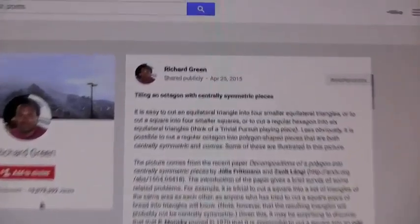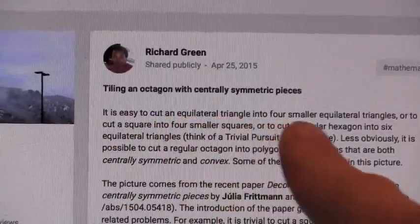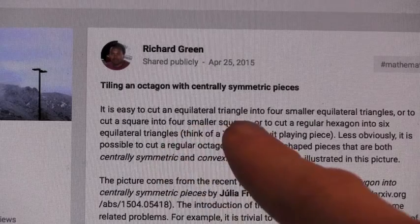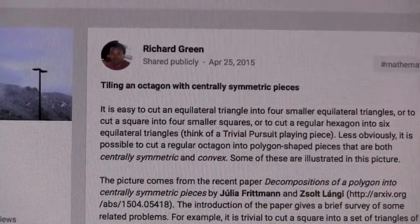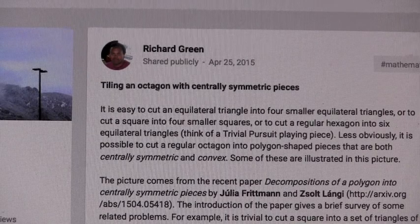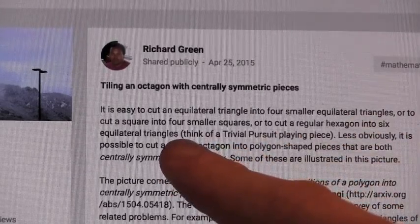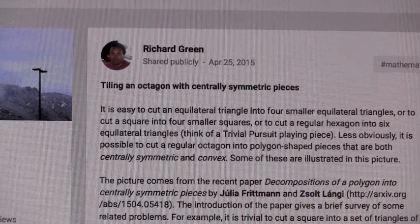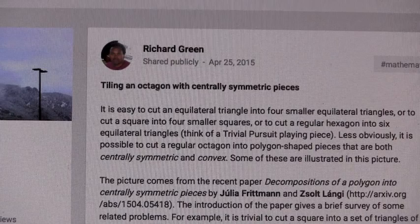So he keeps going. He says it's easy to cut an equilateral triangle into four smaller equilateral triangles, or cut a square into four smaller squares. How would you do that? Well, you'd make a two by two square, then put a plus sign in the middle of them. Yeah. Or cut a regular hexagon into six equilateral triangles — think of a Trivial Pursuit playing piece. Do you know what Trivial Pursuit is? It's a trivia game.